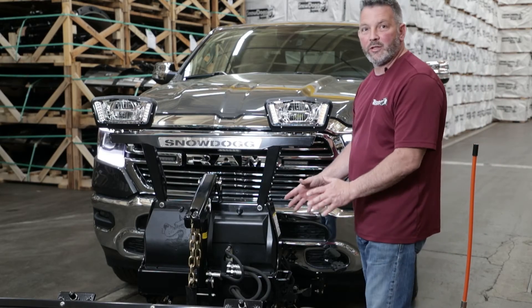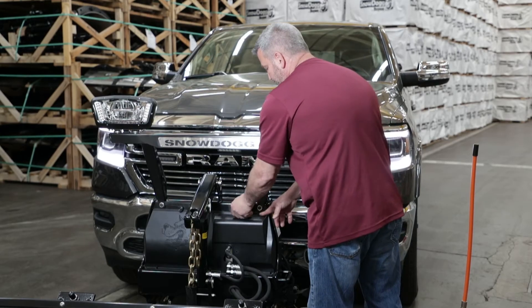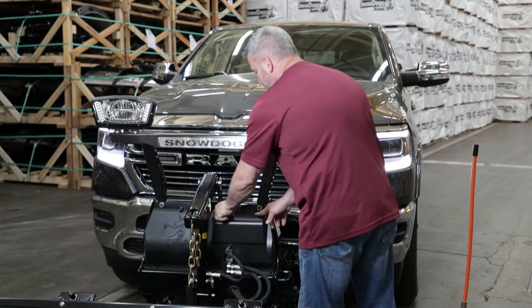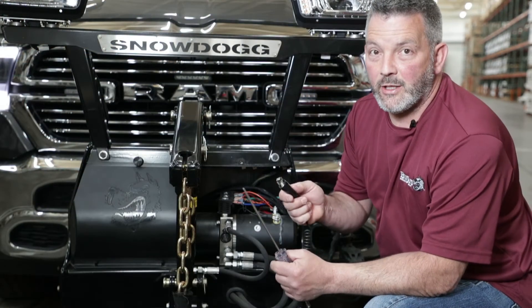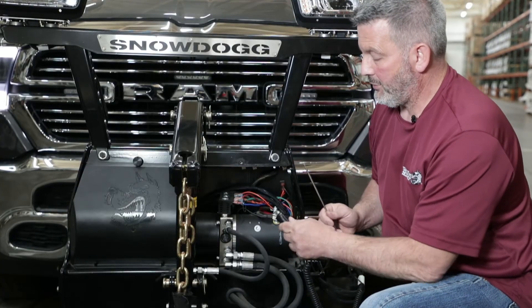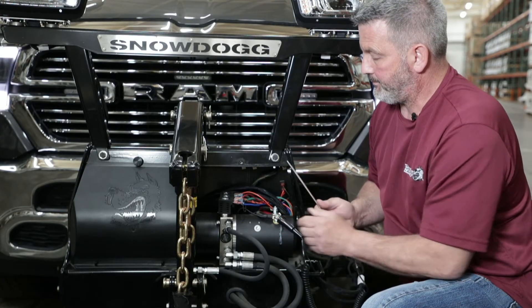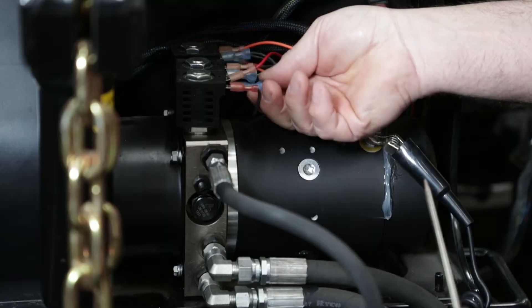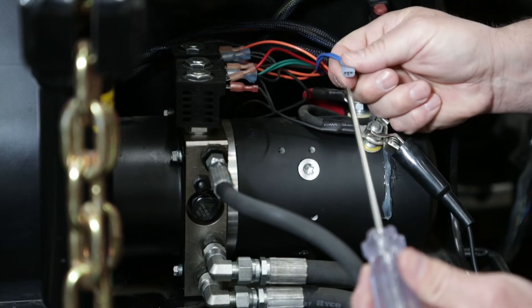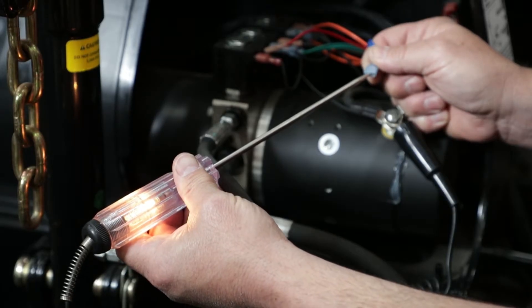Now what you want to do is take the cover off so we can inspect the coils. Grab your test light and hook it to a good ground. I'm going to disconnect the blue wire to see if we're getting power to the coil — and as you can see, we are getting power to the coil.